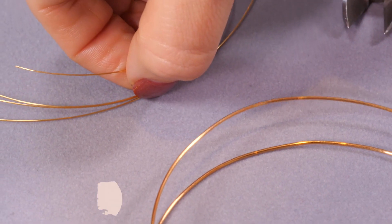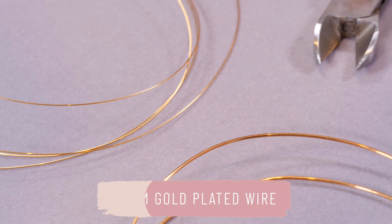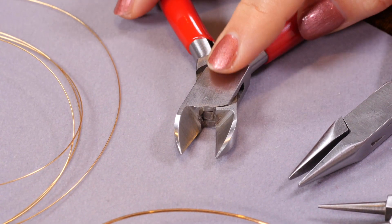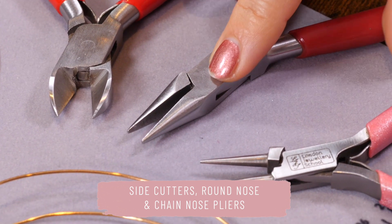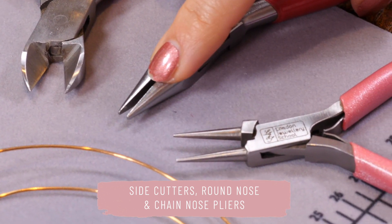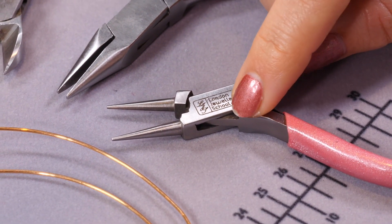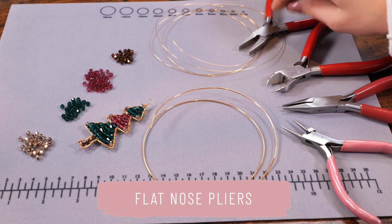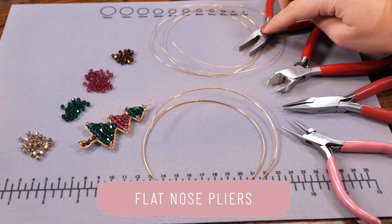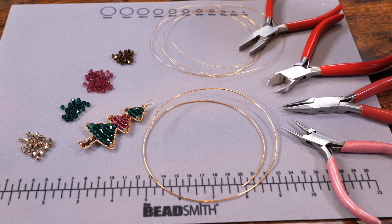We have our wires — I'm using 0.8 millimeter gold plated wire for the outside and 0.4 millimeter gold plated wire for my wrapping. I have my jewelry pliers: some side cutters to cut the wire, chain nose pliers which are the pointy ones flat on the inside, round nose pliers, and flat nose pliers which I may need when shaping the outside. That's all we need — let's get started.